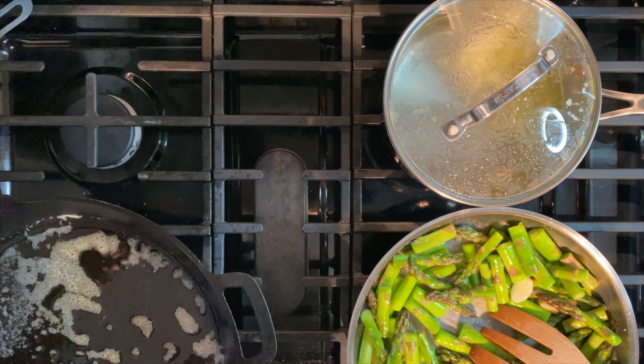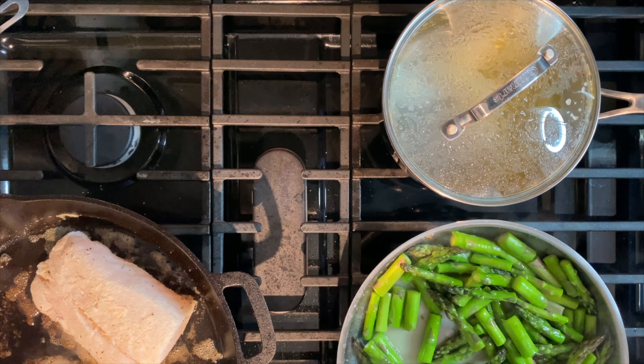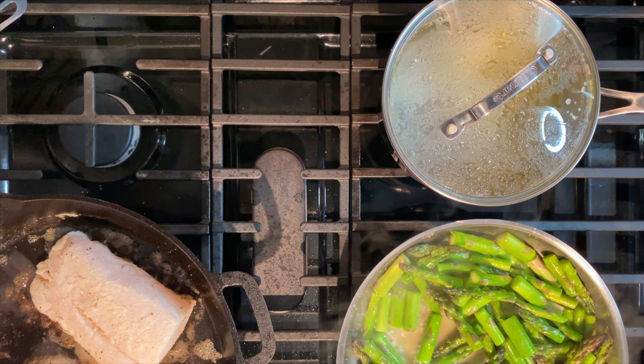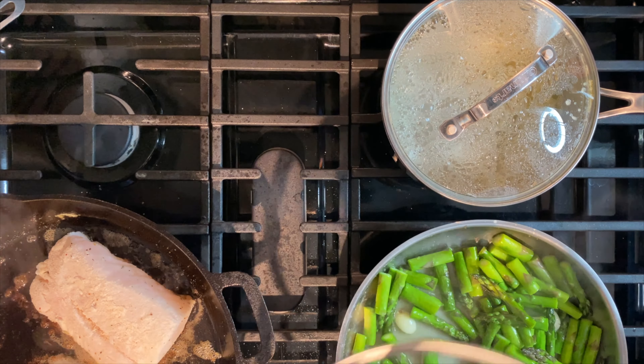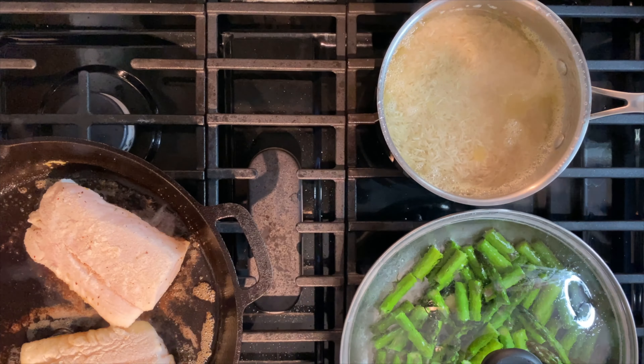Add your cod to the hot pan. Be sure to dust off any excess flour. Don't forget about your asparagus — it's on medium heat, so stir occasionally. Cover, reduce the heat, and let the steam cook it the rest of the way.